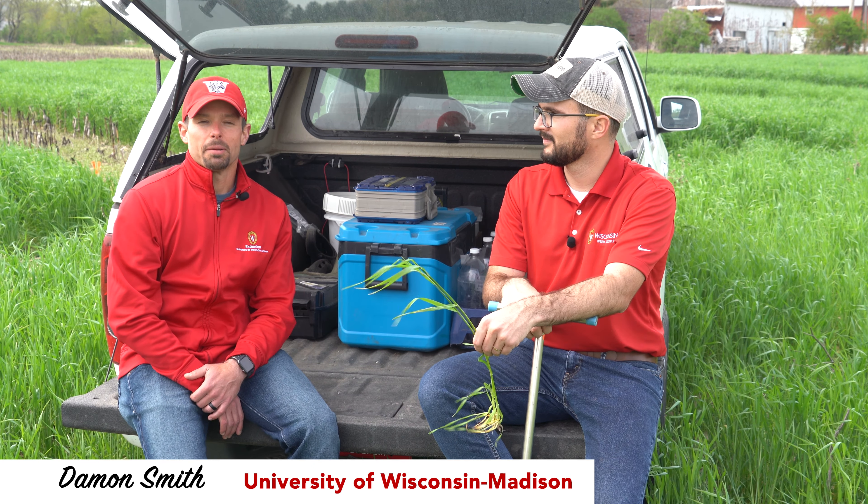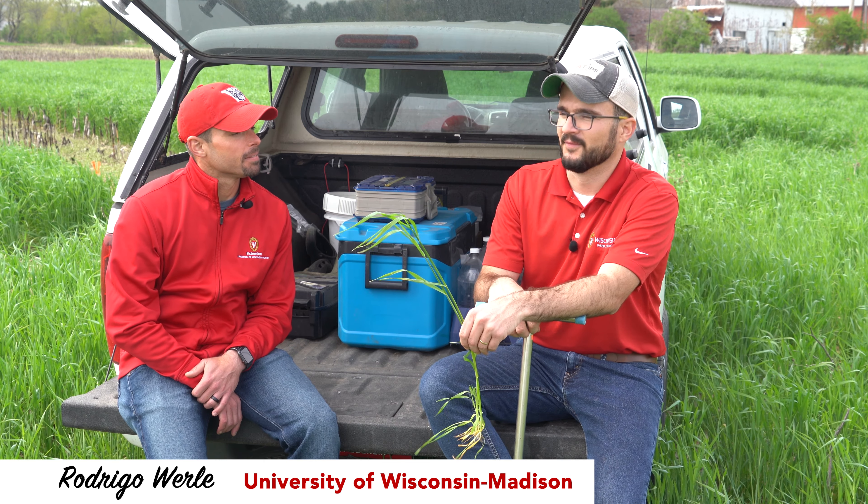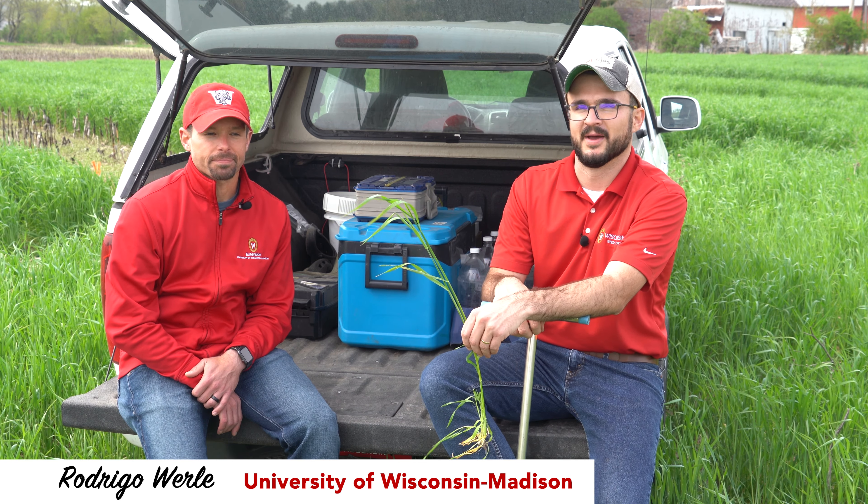Hi, I'm Damon Smith, Extension Field Crops Pathologist for the University of Wisconsin-Madison. Hello folks, Rodrigo Worley, Extension Weed Specialist with the University of Wisconsin-Madison.